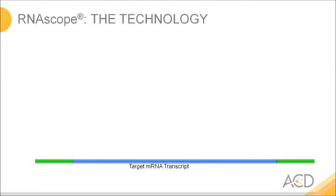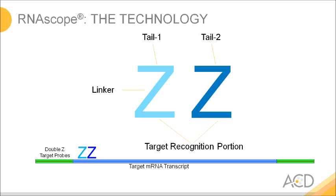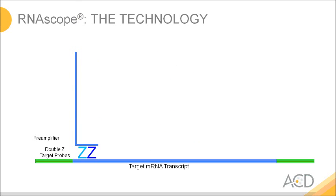What makes RNAscope different from other RNA in-situ hybridization technologies? We have applied a couple of tricks to tremendously boost signal over noise. The first trick is we design pairs of oligonucleotides we call double Z pairs. Those bind to the target transcript and they have a target recognition portion, but in addition each oligonucleotide has a linker and a sequence we call tail 1 for the left and tail 2 for the right one of these pairs.